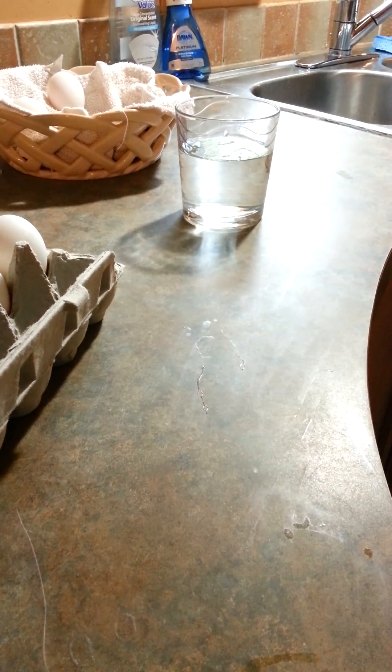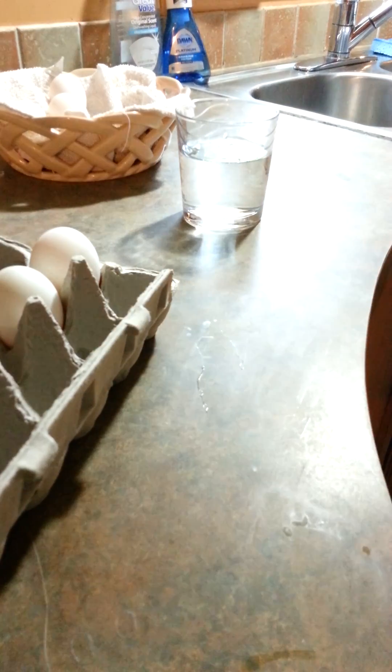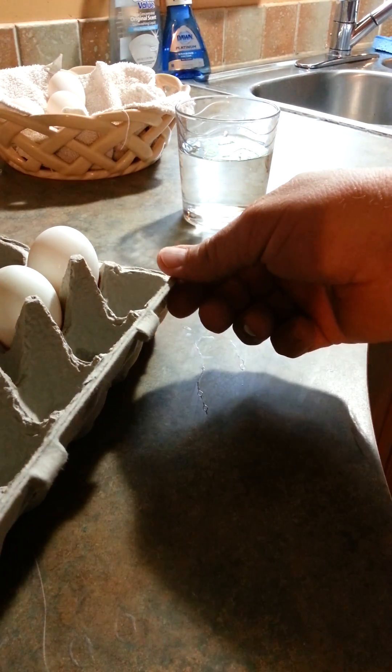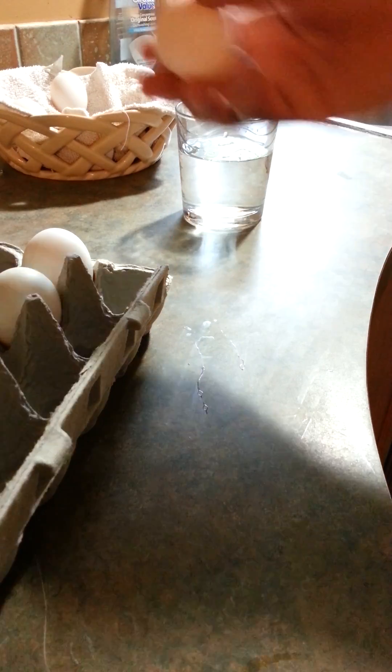Here I have two sets of eggs — these are all duck eggs. These I gathered this morning, and these other eggs I had in a carton that was washed and put away in the refrigerator in the bottom drawer. We forgot about them and they're pretty old, probably close to a year old. When I pick one of these old eggs up, it's very light — very, very light — as opposed to the fresh ones, which are much heavier.